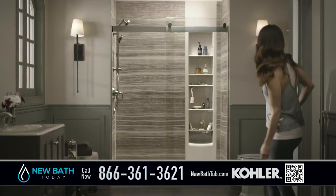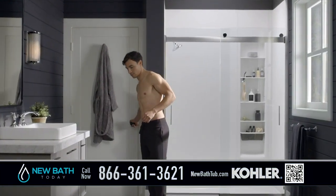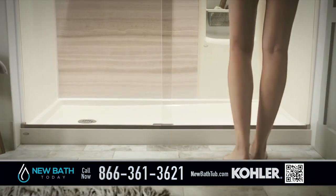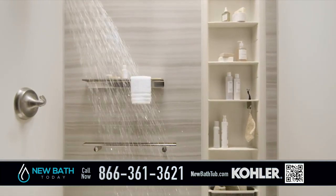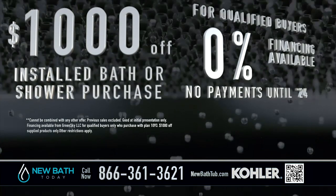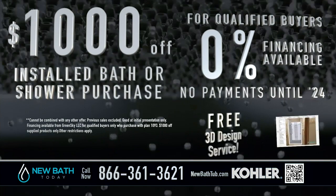Create a shower or bath that you will love with the Kohler Luckstone Shower — a complete system of walls, faucets, accessories, doors, and storage. Enjoy a safer shower solution with ultra-low step-in shower bases and accessibility options like grab bars and built-in seats. Right now, save $1,000 on any shower package, plus get 0% financing and pay nothing until 2024.